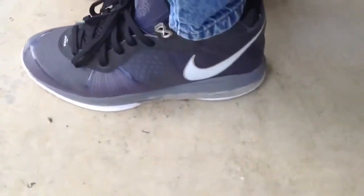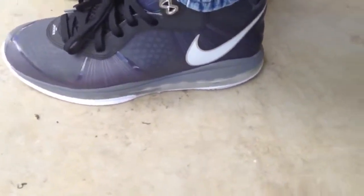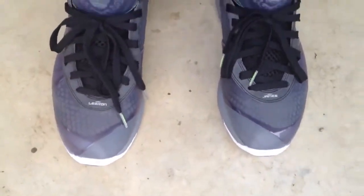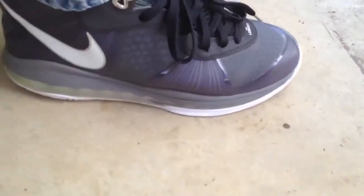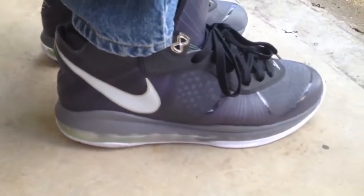View from the front. View from the side. Make it around the front. To the other side. Around and back.